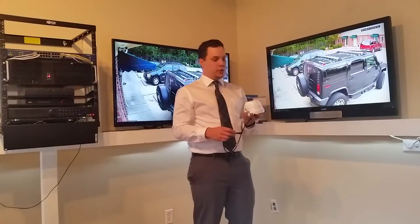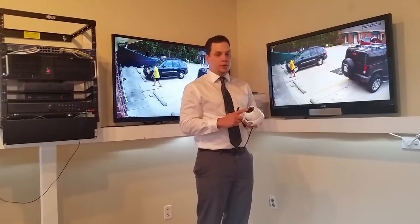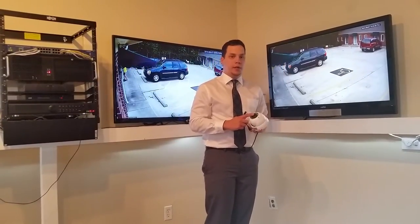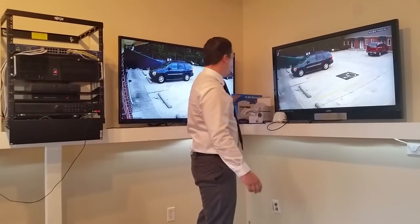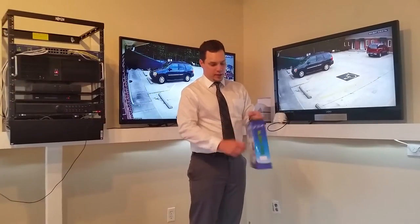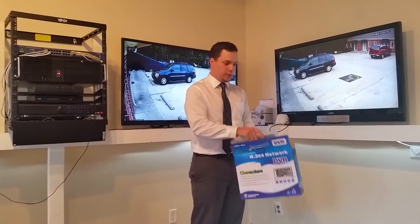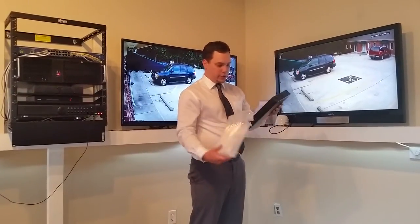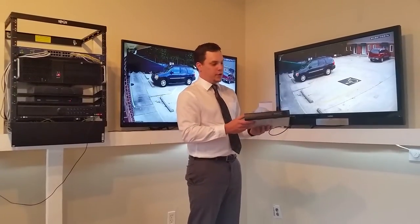We have these available in four styles: three domes — two varifocal domes and one fixed dome — and a varifocal bullet style camera. The DVR is very similar to our other DVRs. This particular model has a single storage slot, so you can put one hard drive in it. This is what the AHD DVRs look like — they're very thin, small form factor.